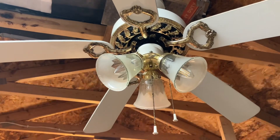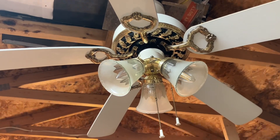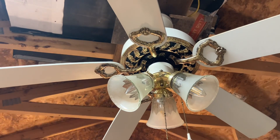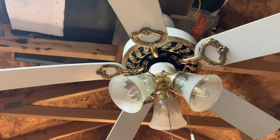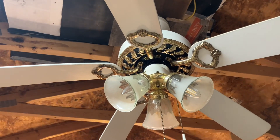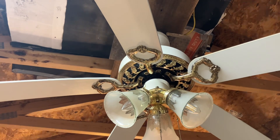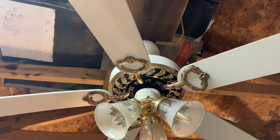Hey y'all, this is Vintage Siren Fan Collector back with the Sailing Fan Video, and today I have a 2007 Walmart Impressions fan. I never thought I'd see this fan in my hands or have one in my own shop. I almost had one before and I have a lookalike - the Incon that I filmed last year - but I never thought a year later I'd end up with one of these.